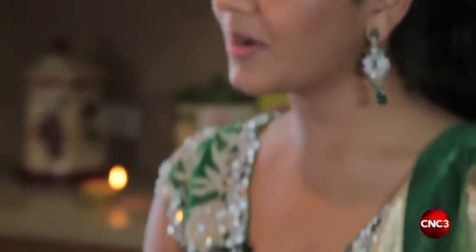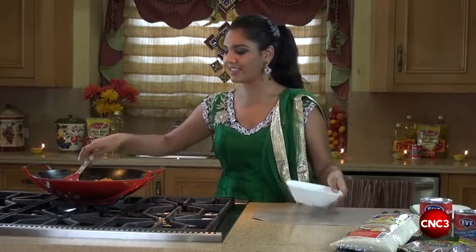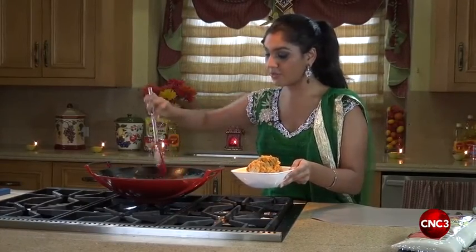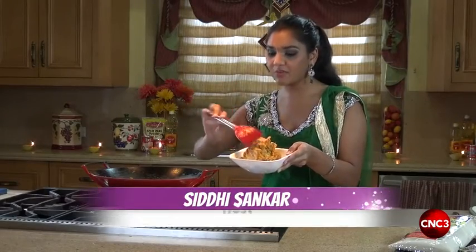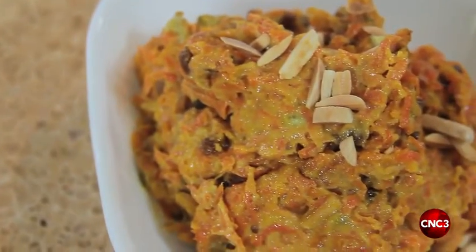At this point, when your halwa is at this consistency — being thick and mushy — we're going to turn off the heat and allow it to cool inside the pot we cooked it in. Our carrot halwa has already cooled and we're just going to plate it up very nicely. Your carrot halwa can be served as a dessert, it can be offered for those who pray and use parsad, as well as it can be solidified by drying it down further and cut into squares to distribute. And here we have carrot halwa.